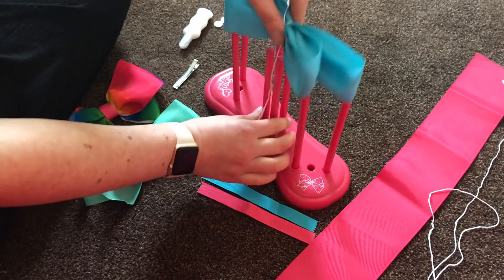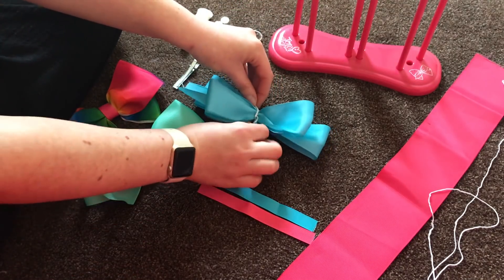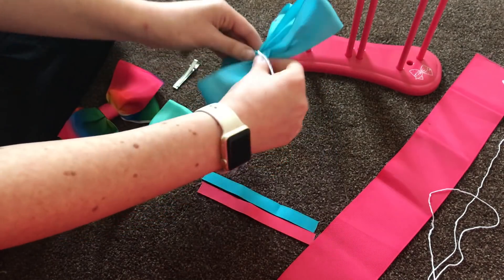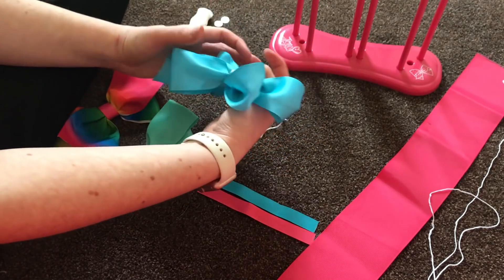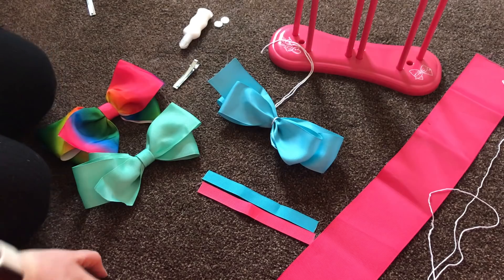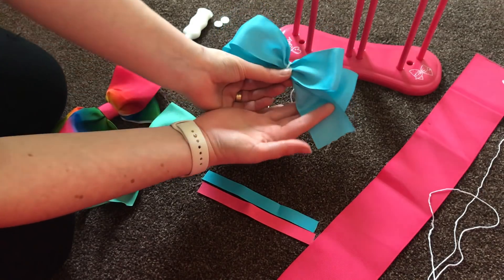Then you can lift your bow off the stand — and this is what you've got at this point. Go around the back, pull it all super tight again, and that's your bow. At that point have a look at it and see which way round you want it to go. For me this time I'm thinking we'll have it like that with the tail down here.